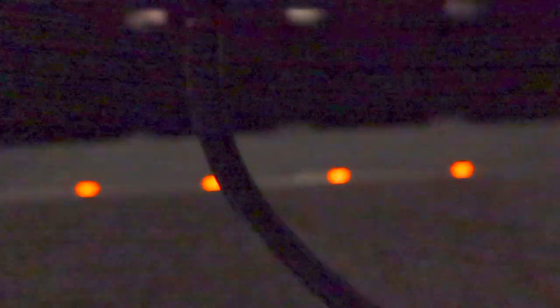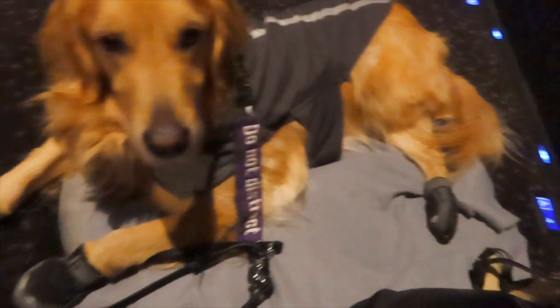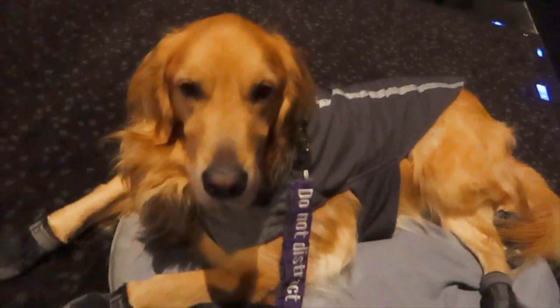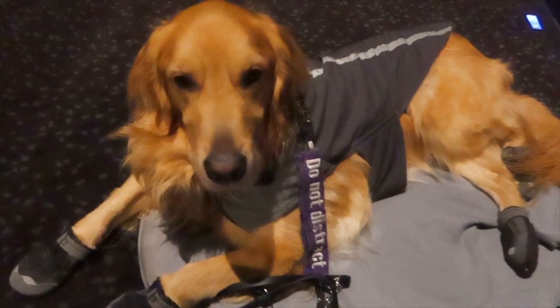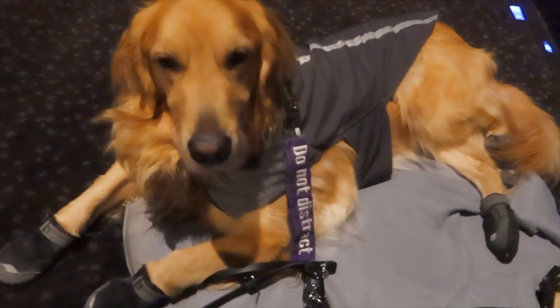You always want to check it before the movie starts, because I have been stuck with the movie starting and not having it ready, so yay. I took his harness off because we're going to be here for so long. He's got his coat on because it can get cold in here, but I have a bone for him too. And if he has to go to the bathroom, he'll let me know, but he should be good.